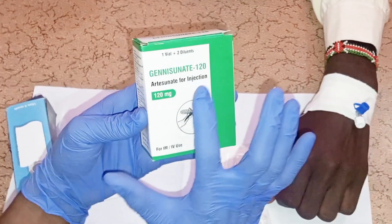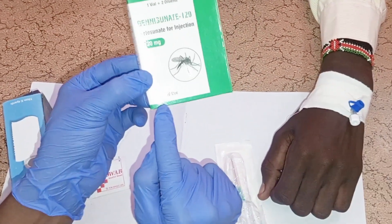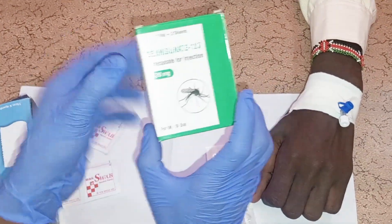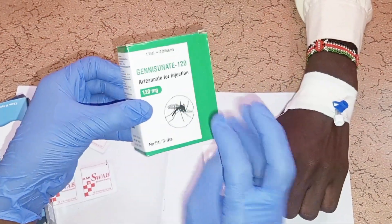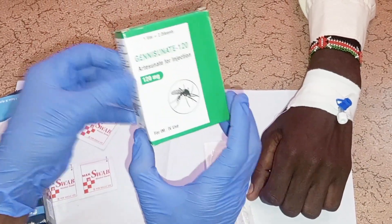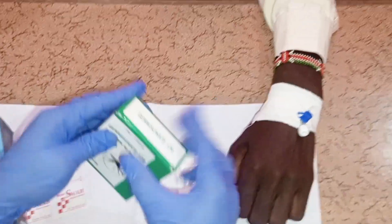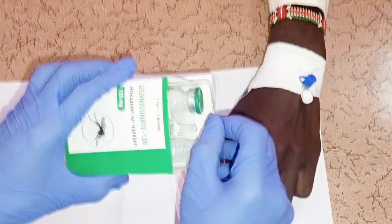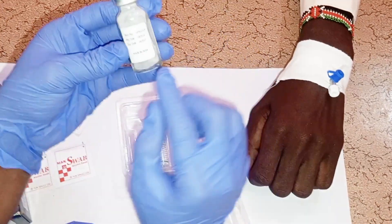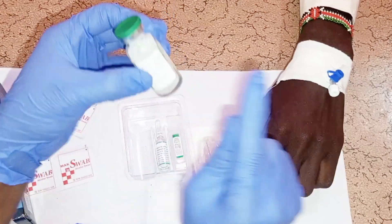Confirm the method of administration — IV or IM use. For intravenous use, dilute all the sterile water for injection into the vial. For IM injection, reconstitute with only 4 ml of sterile water. Remove the drug from the packaging — you will find the vial containing white powder for IV or IM use. Check and confirm the expiry date of the drug.